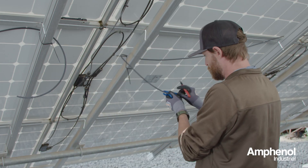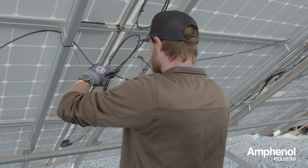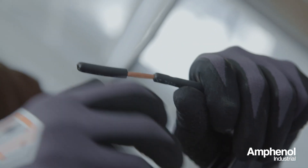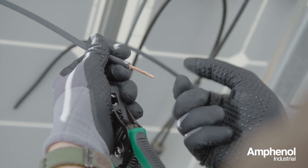The other side here, same thing. Now we'll go ahead and take our strippers and make the strips. Take the wire after you've stripped it — make sure the wires are twisted together and nice and straight and concentric.